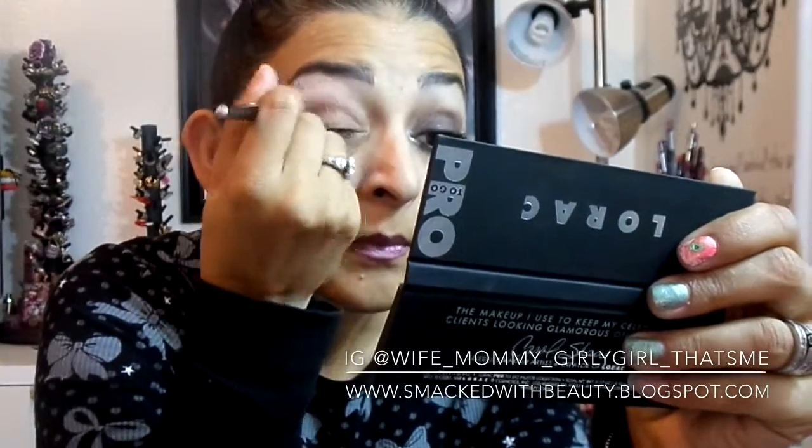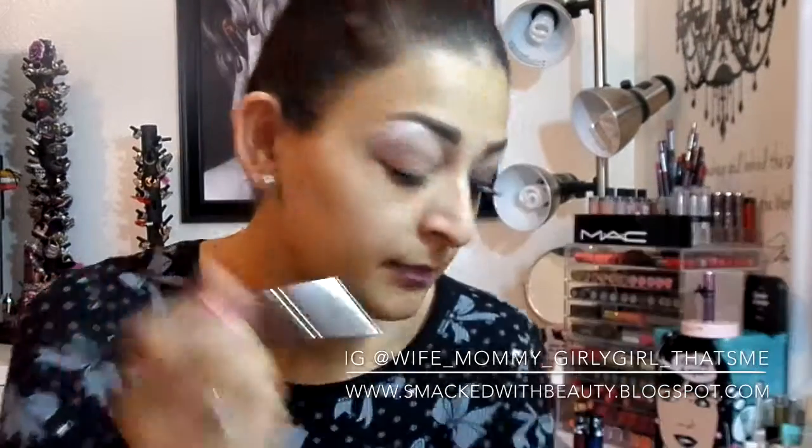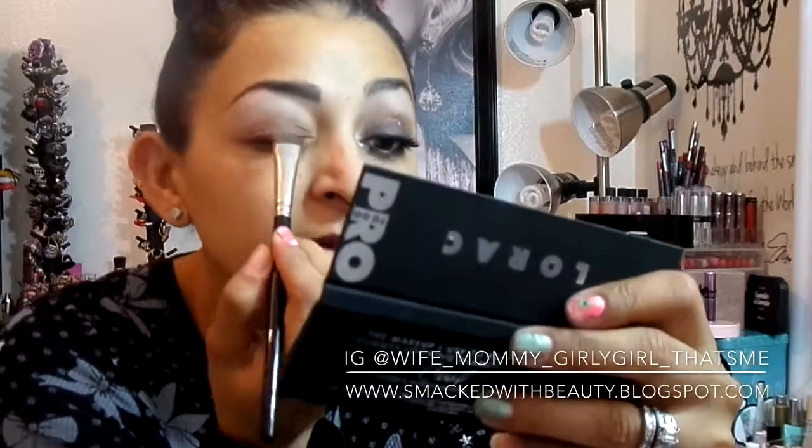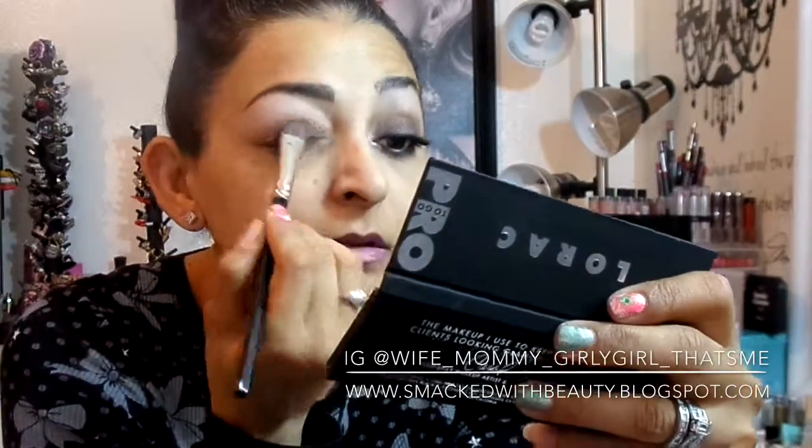Then I'm going to go in with this arbor green color — it's a purple glitter and it's really, really pigmented, it's really pretty. Then I'll put that back and take this rose color.